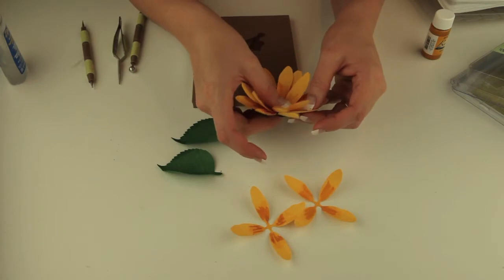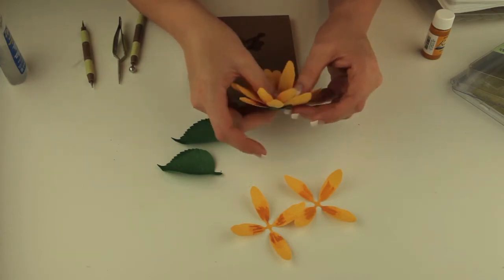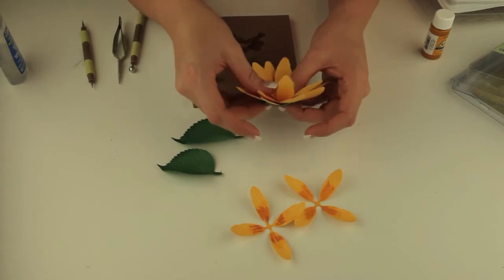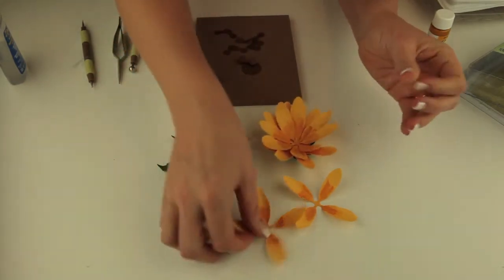Just so you know, I grew up in the middle of South Dakota in the summertime and my father grew sunflowers, so I have a dear spot in my heart for sunflowers.